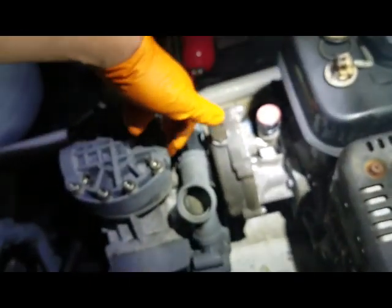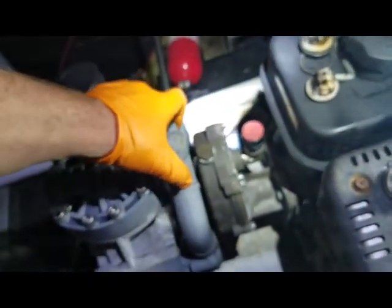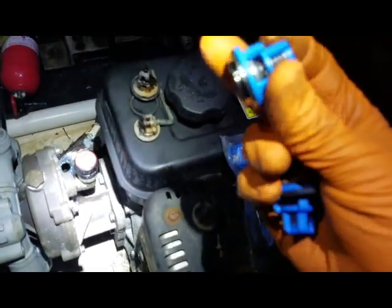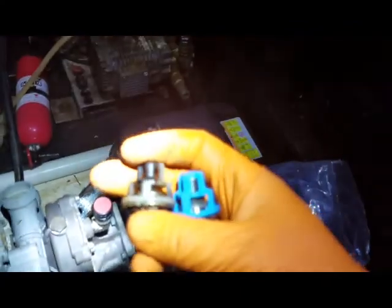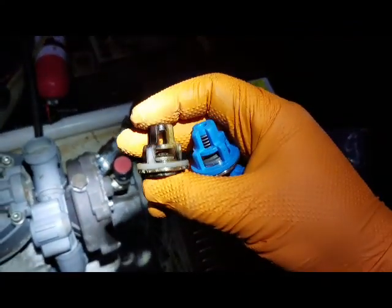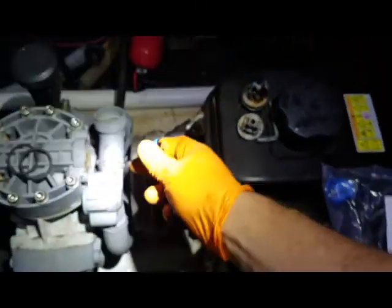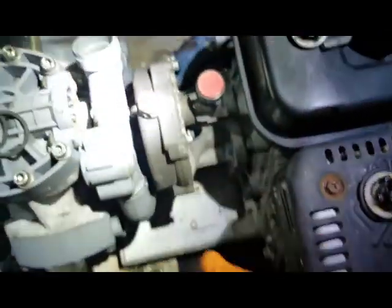Nothing else looks good in here, so I'm going to go ahead and take the pieces out. The piece will go in first and then we put the seal on the outside. Here are the replacement ones — these are blue versus the old white plastic. They actually seem to be a decent amount thicker. Hopefully they've made some advancements with these over the last couple of months or years. Setting that in there, it actually fits pretty snugly to begin with.